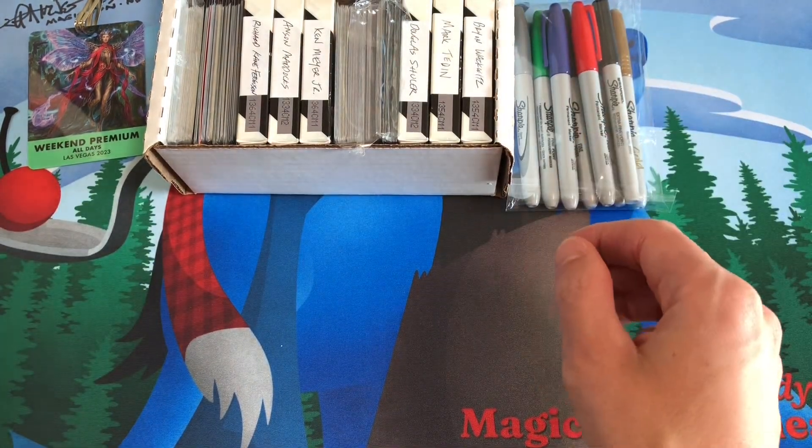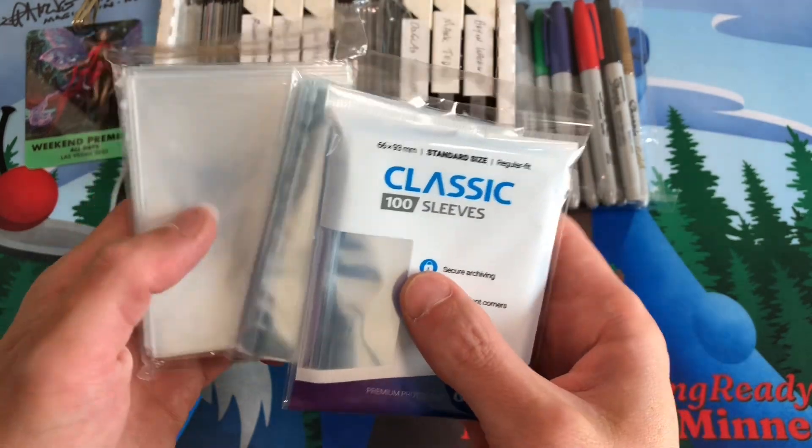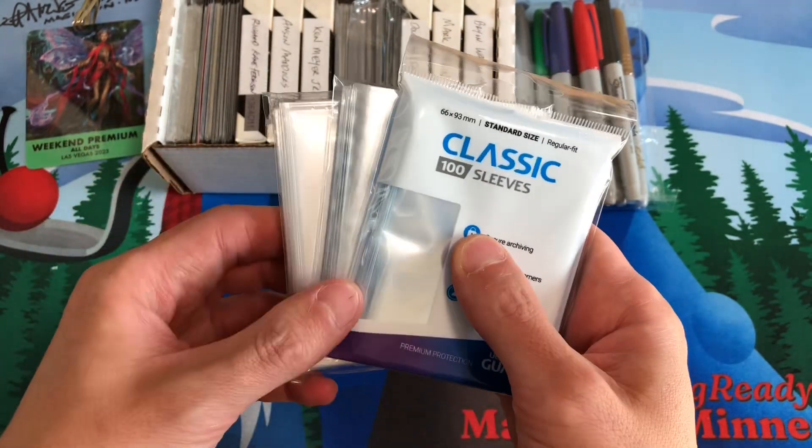And I'm gonna bring some sleeves. I have some classic penny sleeves and some thicker sleeves — when I get a card signed I put them in these sleeves to prevent the signatures from smearing.